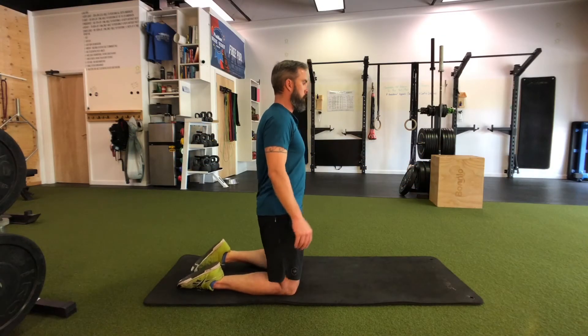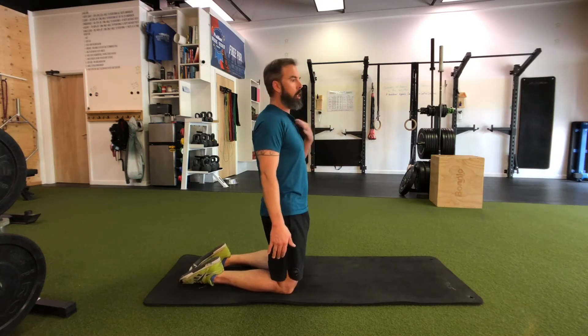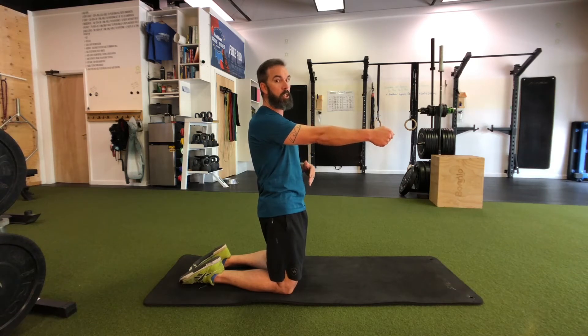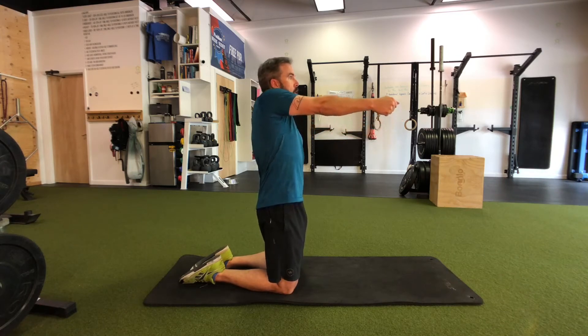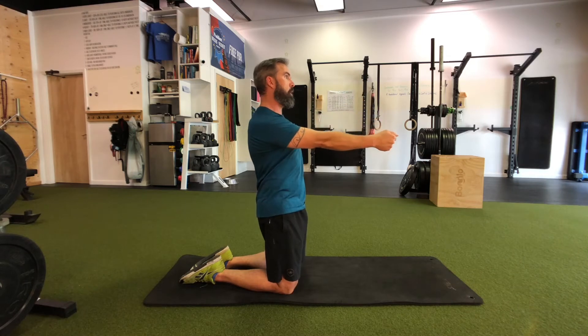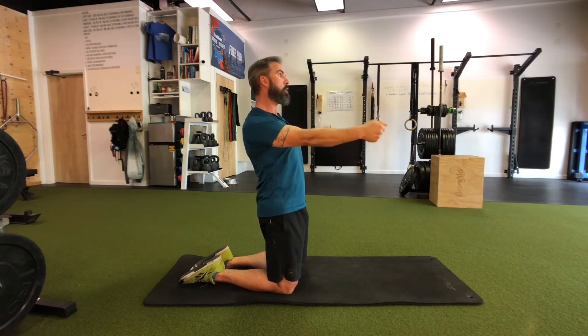Scapula mobility — this is an articular rotation. We're going to get as much rotation in the scapula as possible. Thumb forward, shoulder up, we're going to rise and lift as high as you can, back and down, making a big slow circle.